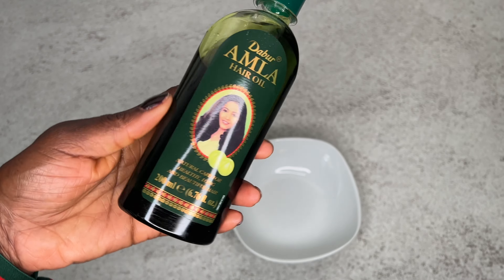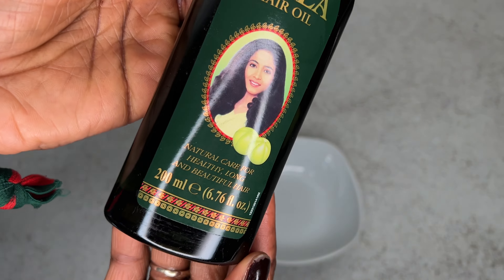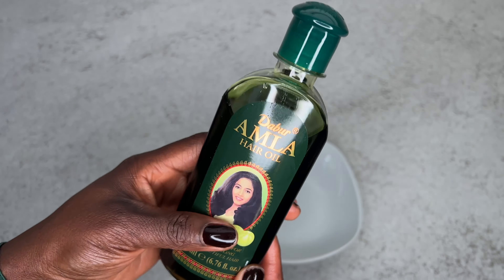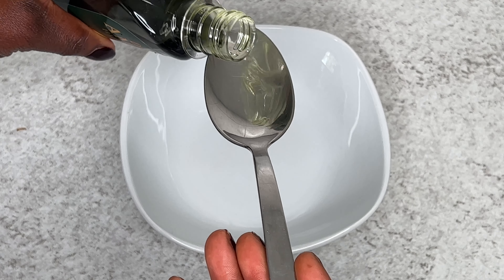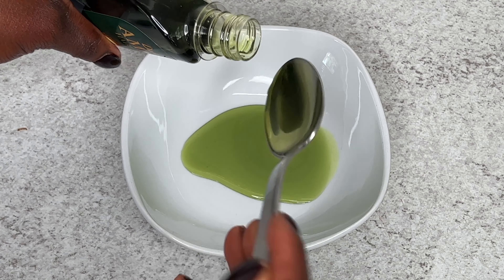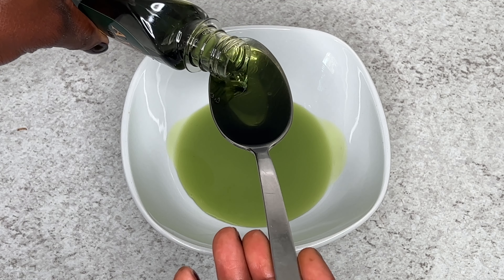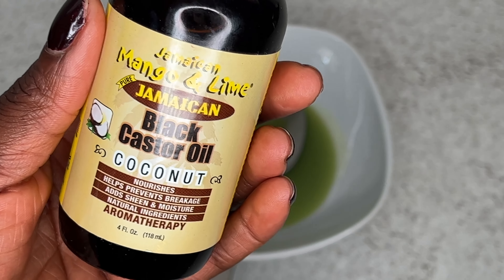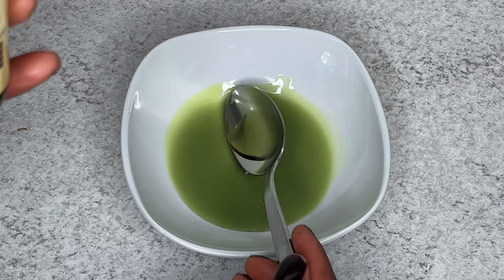I'm going to be starting with amla. I already have a video about amla on my channel — if you want to check it out, I'll drop the link in the description box. This oil is great for hair and it's really going to help you grow your hair faster. I'm going to be adding three spoons of amla into my plate.